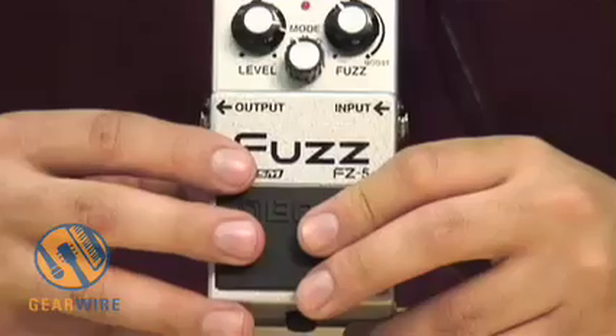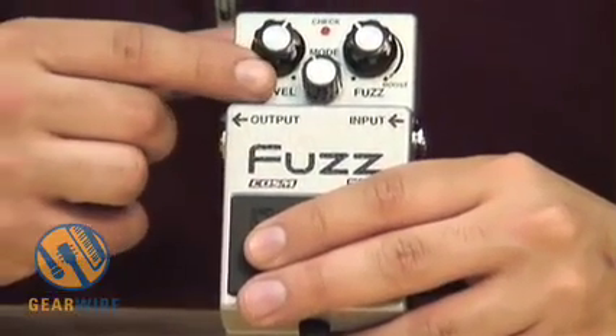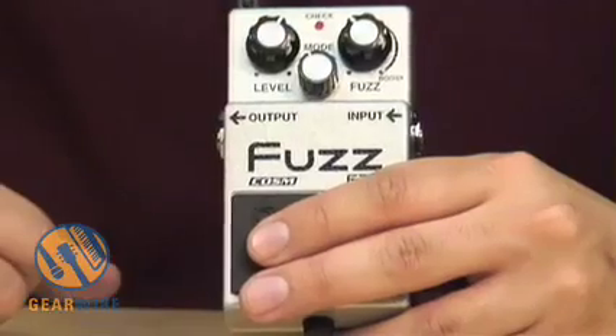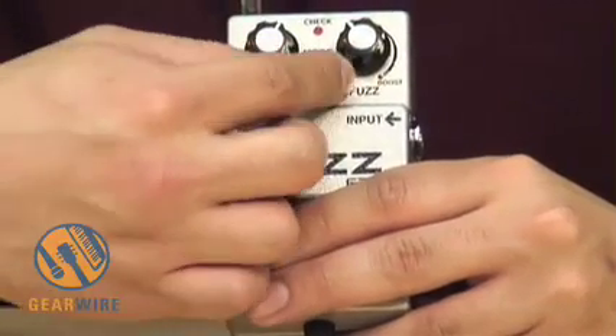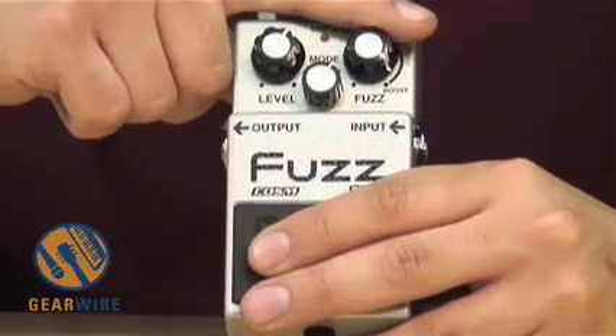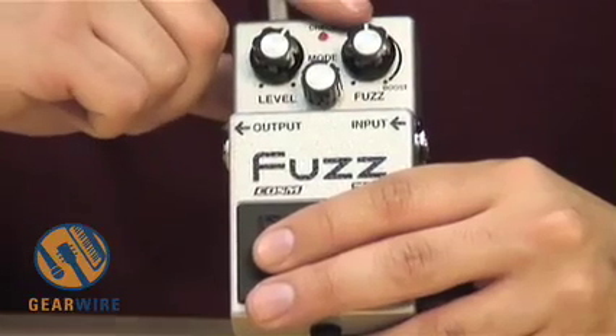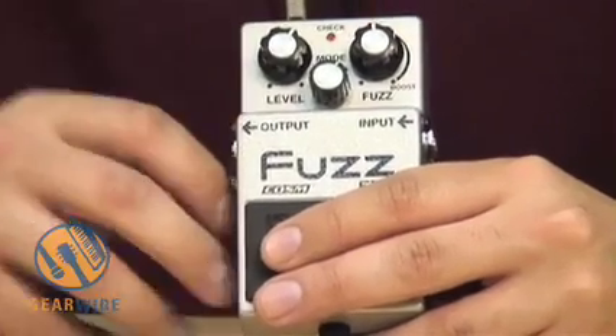If we take a look at the front of the pedal, we have the level — this is just a volume — our mode switch, which we already talked about. You can switch from the Fuzz Face to the Maestro Fuzz to the Octavia, and we also have the Fuzz Control. It's pretty much like a sustain knob or an actual fuzz knob that you would find on any of these pedals.